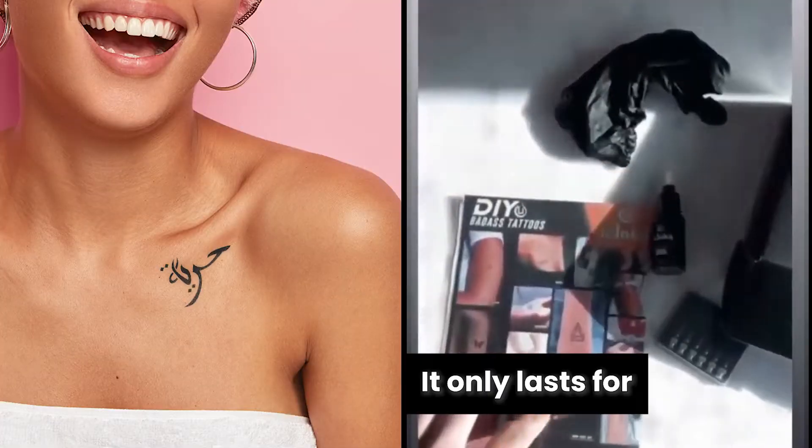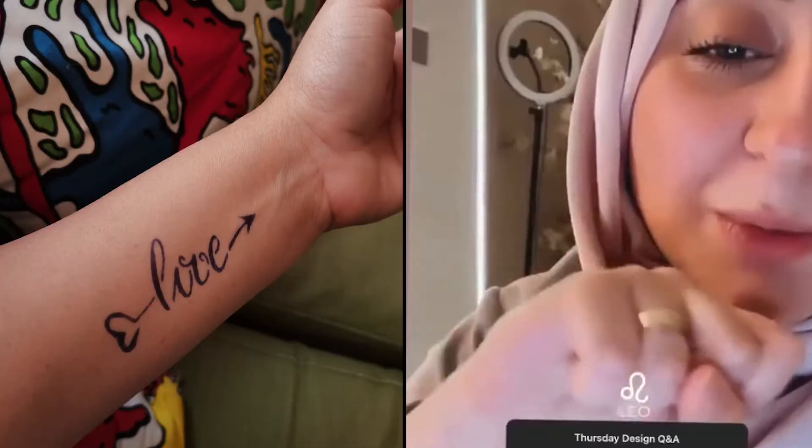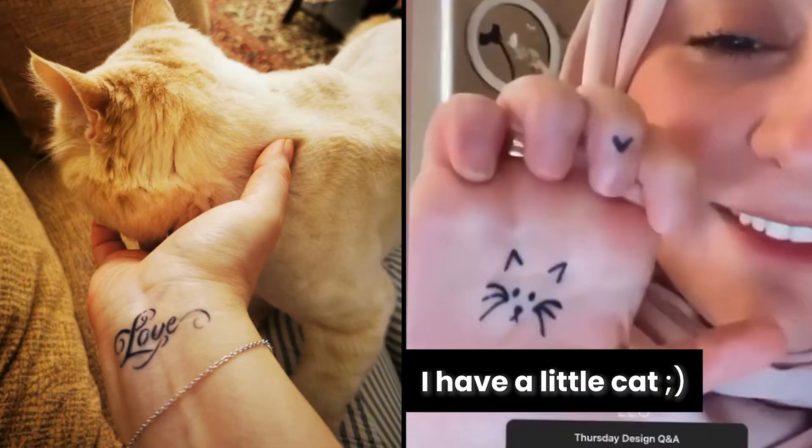It's made from fruit. It only lasts from two to four weeks. It's really cool. Look, I have a little cat.